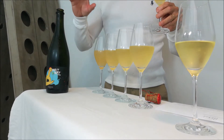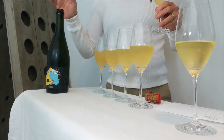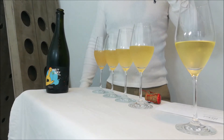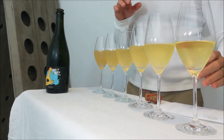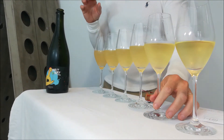Glass number two is similar to glass number one on the nose. I've got a touch of bakery — potentially croissant — a very faint element of patisserie. On the flavour, very much like the first, probably a touch more citrus added to it, but broadly in line with the first.